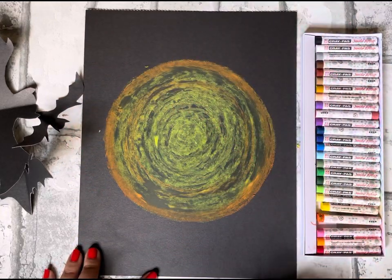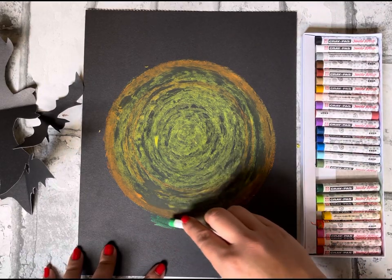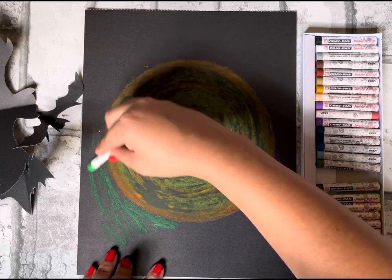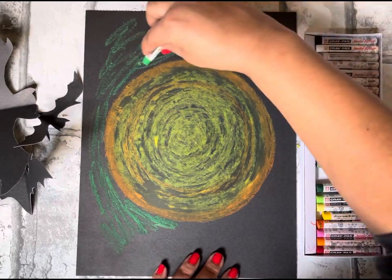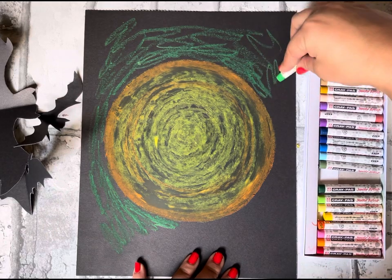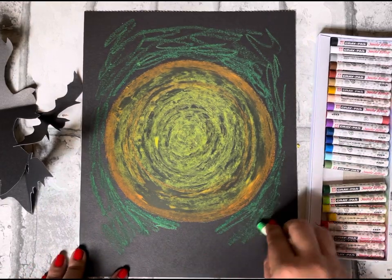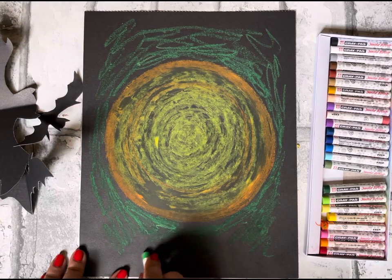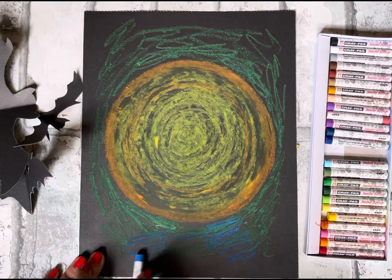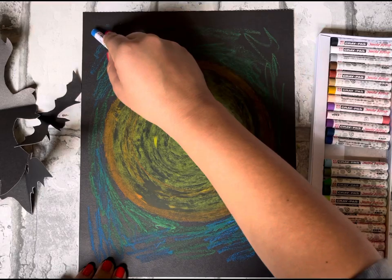Now it's time to add the night sky around our moon. We're going to use greens and blues for this area — just take any green you like and add some scribbles around the edges. It's kind of like a Halloween night sky behind the moon. You can also pick a little purple if you want — it's up to you. I really think this will look great no matter what colors you use. Now I'm adding a little bit of blue.